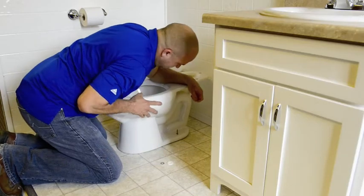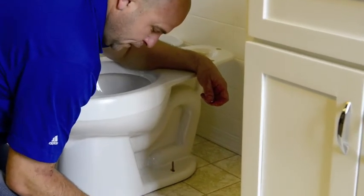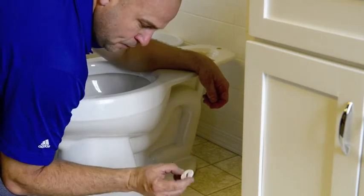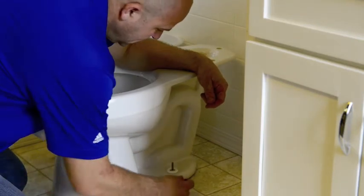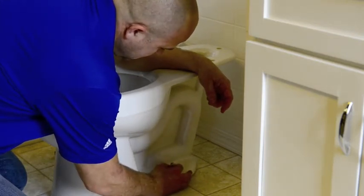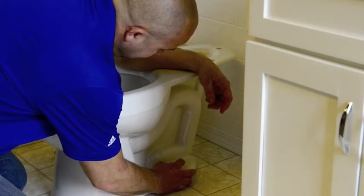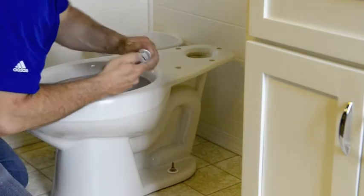Okay, so after you've got your toilet set and got your wax ring smashed down pretty good, you can do your final draw-down by placing your bolt caps and your metal washer. Notice on your bolt caps most of them have on the base which side goes up — just pay attention to that. Place your metal washer over the top, screw the nut down, and take a ratchet or wrench, whichever you prefer.